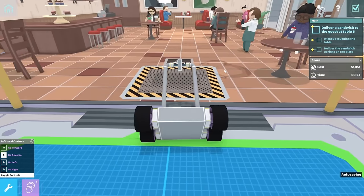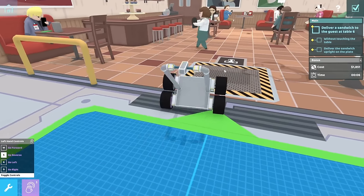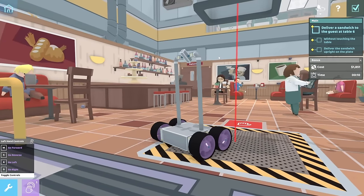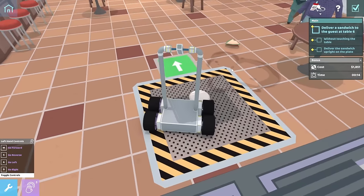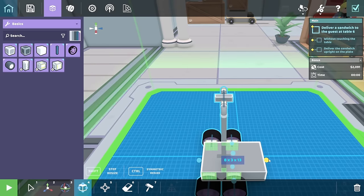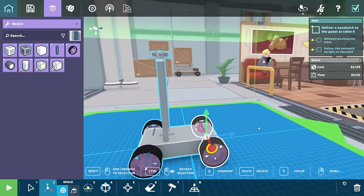Whoa! Easy there. He's so speedy. And... pfft. Alright. Our robot might need a little bit of work. So if we just extend it like this, and then move the wheels, that should give us a lot more stability on our base.